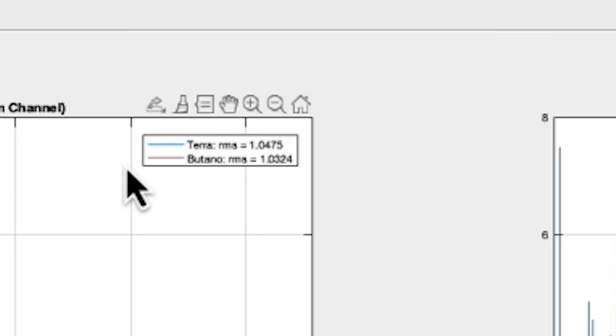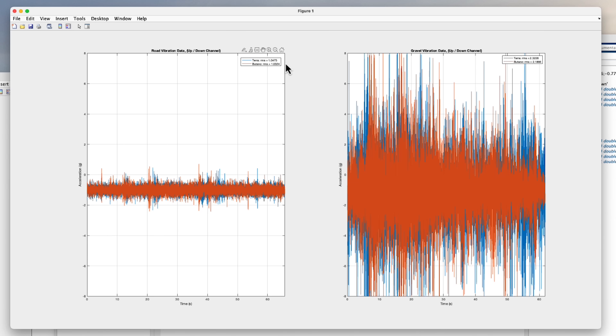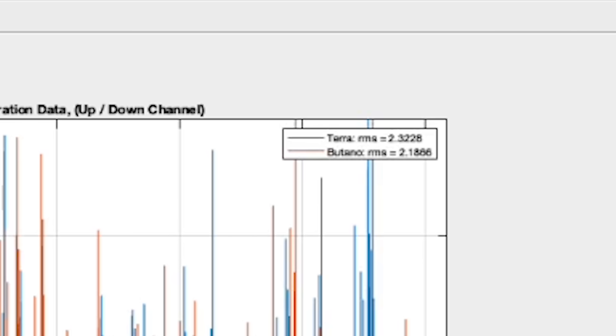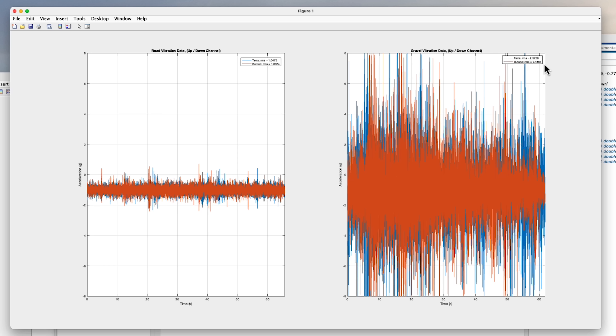In the road test, the RMS value for the alloy Butano bars is 1.0324, while the RMS for the carbon Terra bars is 1.0475 — meaning the carbon Terra bars are actually 1.5% higher than the alloy bars, suggesting the carbon bars are just slightly more harsh than the alloy bars. This is even more pronounced in the dirt descent data. The RMS for the alloy Butano bars is 2.1866, while the carbon Terra bars are higher at 2.3228 — a 6.2% increase over the alloy bars — again indicating that the carbon bar is actually absorbing less vibrational energy than the aluminum alloy bar.